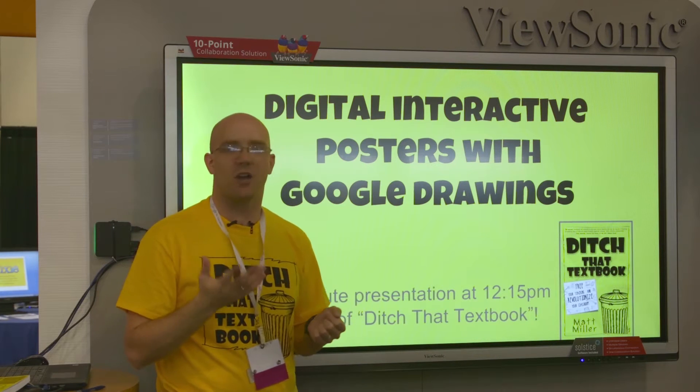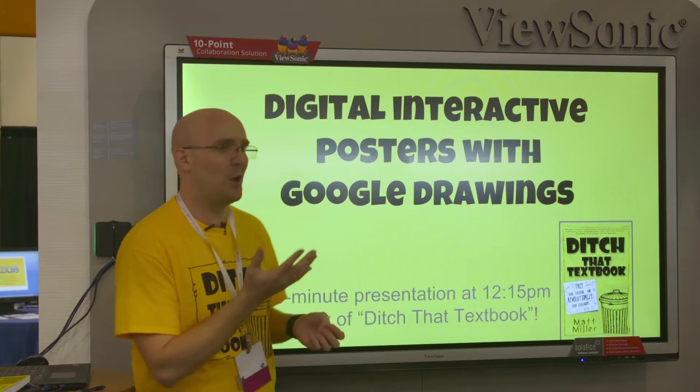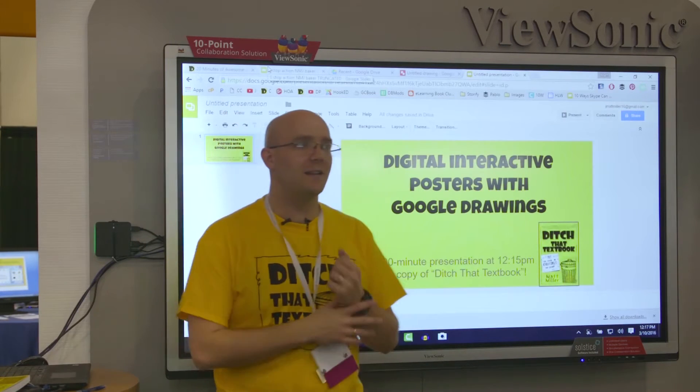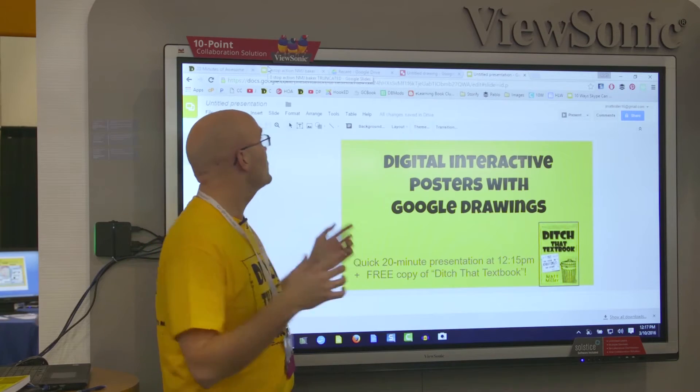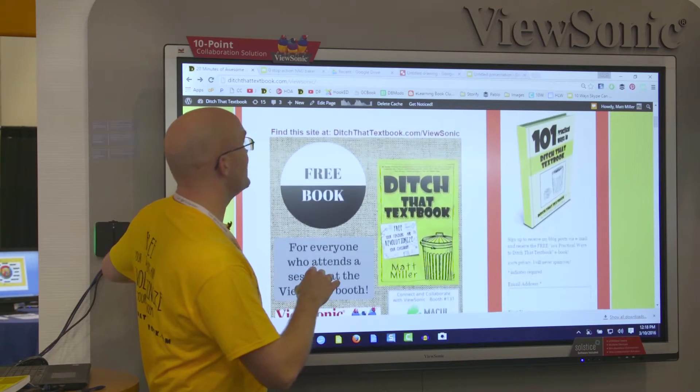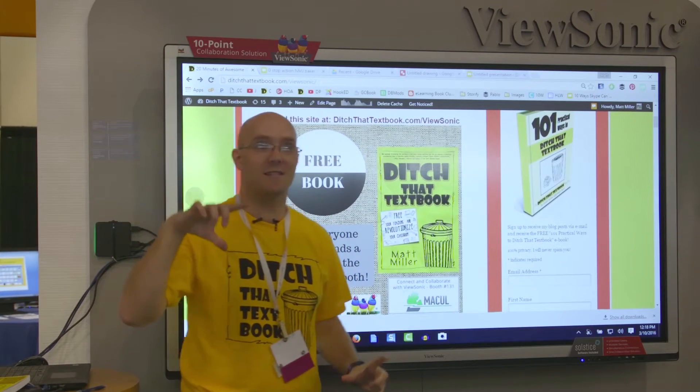I love it. I'm kind of shocked at how many people don't know that it exists. One of the things that I really like about it is that it's almost like a digital poster board or a digital piece of paper.